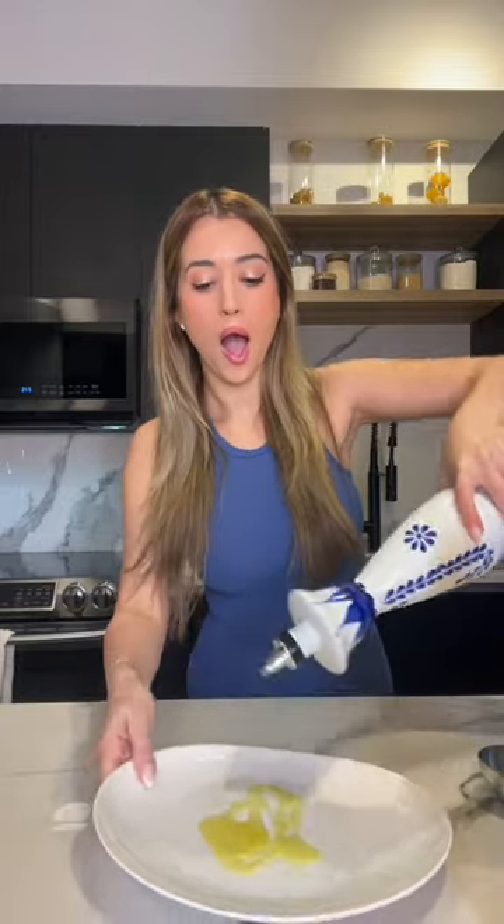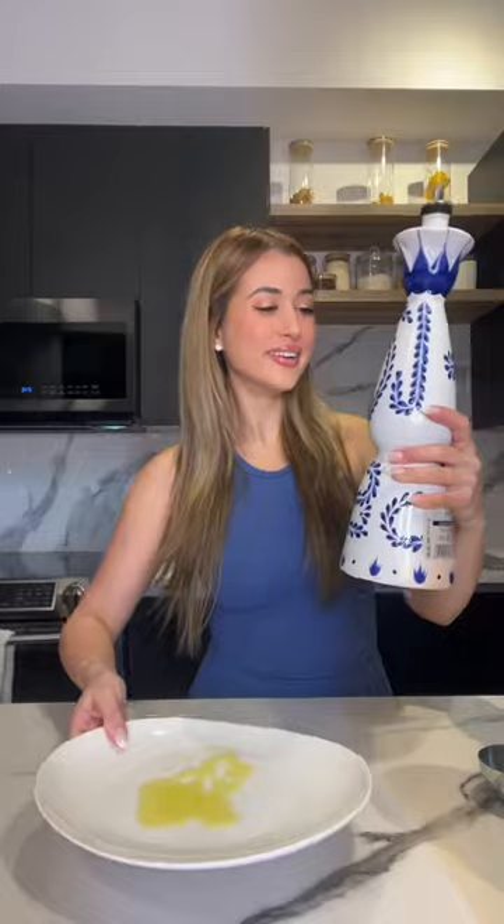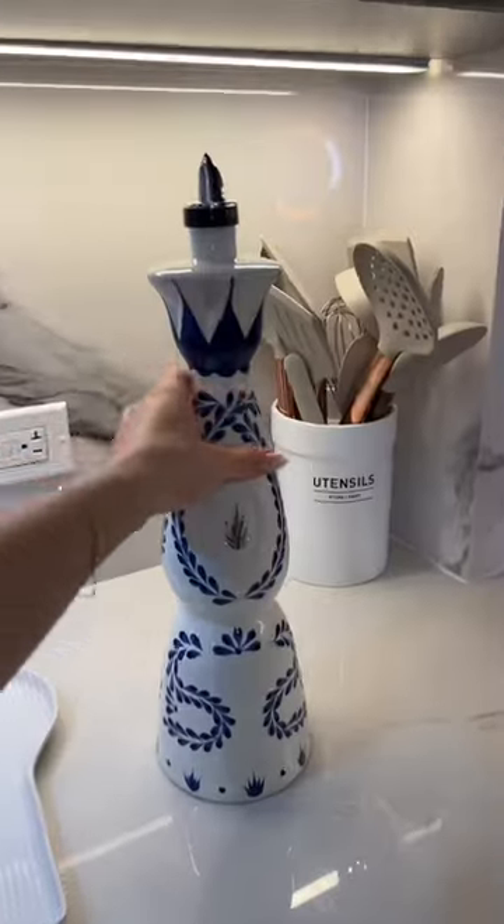It fits perfect without even having to hold it. Period. How cute is that? Now I'm gonna go to HomeGoods and buy a bunch of stuff to match it.